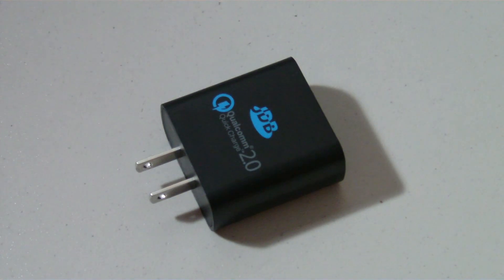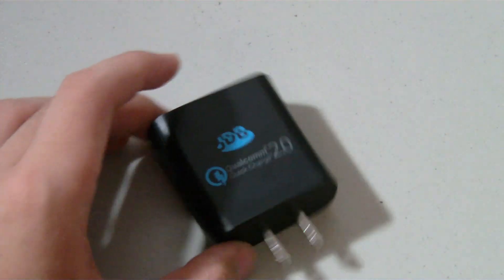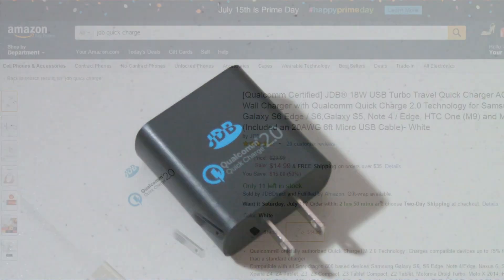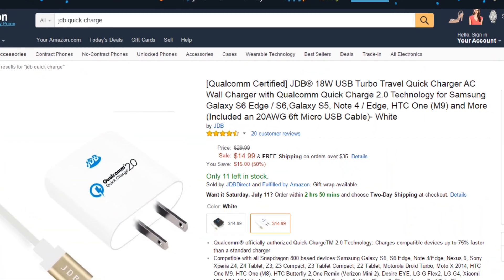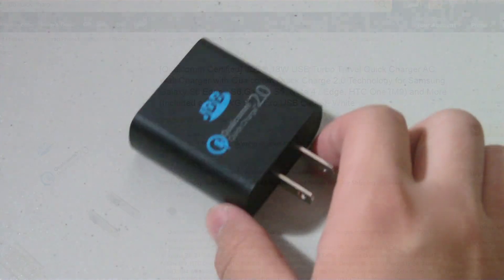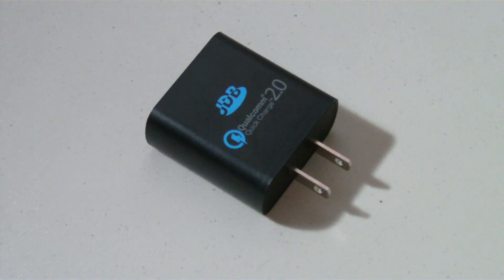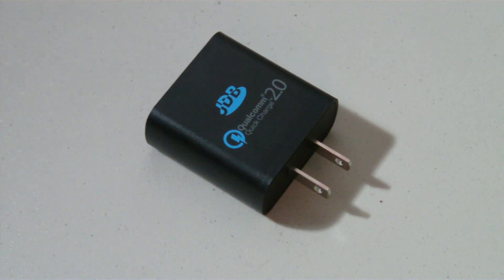I'll have a link in the description to Qualcomm's website that lists all the devices with Quick Charge support. Definitely check this thing out on Amazon — it retails for about $15, so a very good price. You can also get the white version if you don't like the black one. The benefits of Quick Charging are awesome, and I hope more devices in the future come equipped with this technology. Thank you all for watching, take care and see you soon!